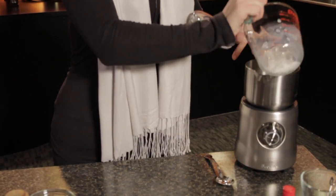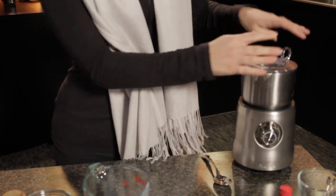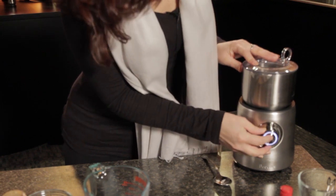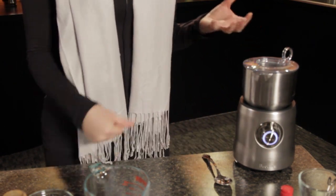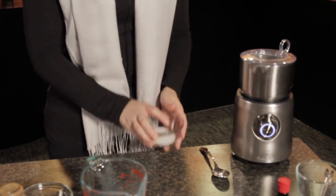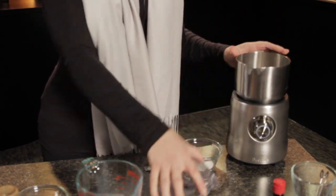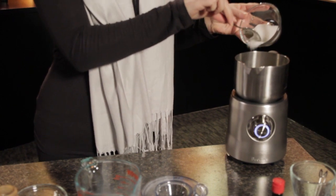We have the steaming disc inside here. It does come with both a steaming and frothing disc. I have this set to about 160 degrees, so I'm going to get that started. You're going to want to let this heat up a little bit before adding the other ingredients. So that's spinning. Just slowly add the sugar — again, this is two tablespoons.